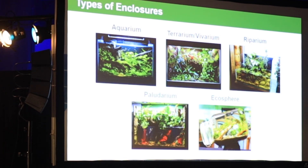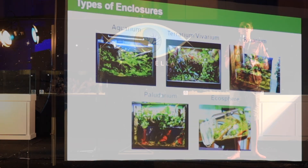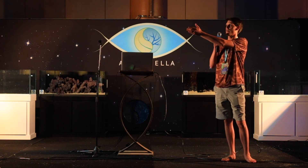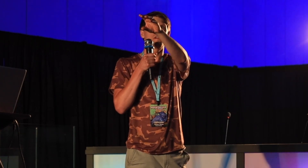The last thing I want to talk about before I really get into the meat of this presentation is the types of setups. Everybody knows what an aquarium is. A terrarium and a vivarium are essentially the same thing — just a box with plants that mimics a type of ecosystem. A riparium is an aquarium where you have terrestrial plant growth coming out of the top, which you can utilize for filtration. A paludarium is a combination of a terrarium and an aquarium — you have the riparian plant growth but also significant land areas, which you wouldn't see in a riparium. And an ecosphere is just a sealed-up aquarium, more or less.